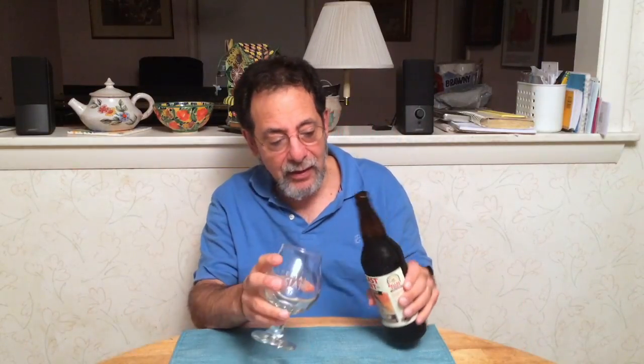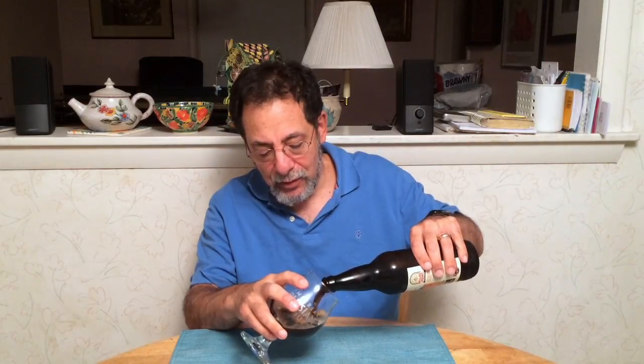Beer Advocate calls it an American porter, which is different from the English style.